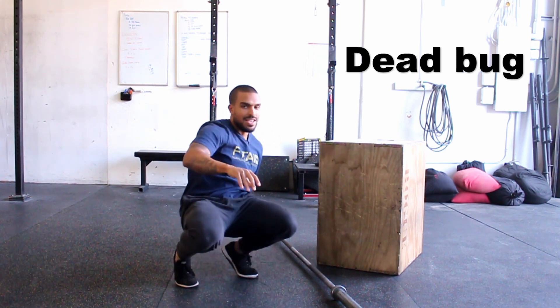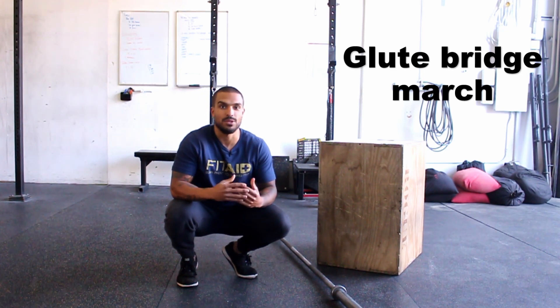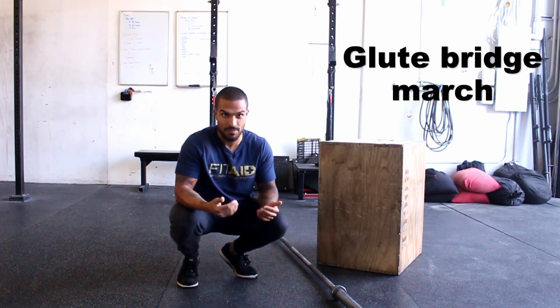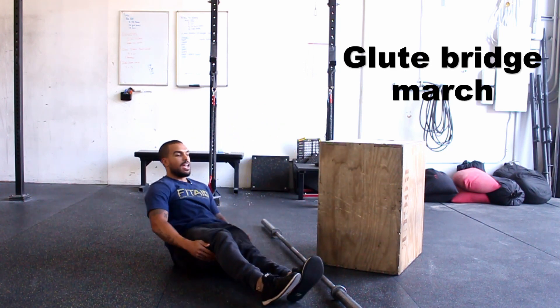The next thing we're going to focus on is a glute bridge march. I really like these because not only is it going to start warming up your glutes and get those firing, but it'll also help warm up your hips, which are very crucial for hip flexion — which is you leaning forward in your deadlift.